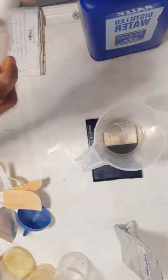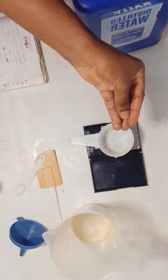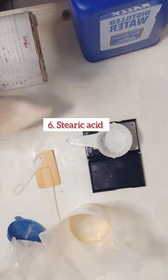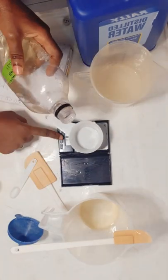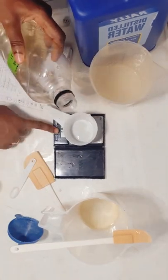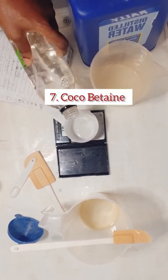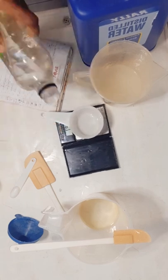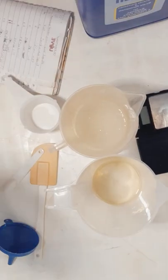Then I'm also weighing out my oil phase. I'll be adding tetrasodium EDTA and acetic acid, which assists in the formability of this product and makes it much more stable. I'm also weighing coco betaine. I've already started heating the oils and the water, so I'll continue weighing while those are heating.